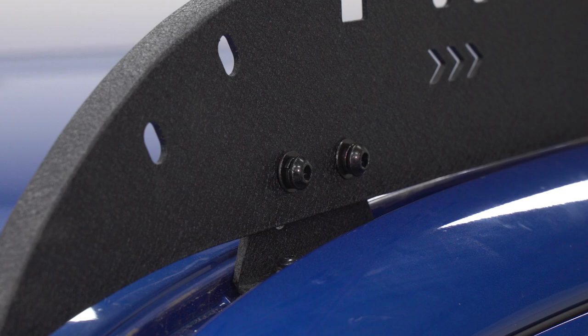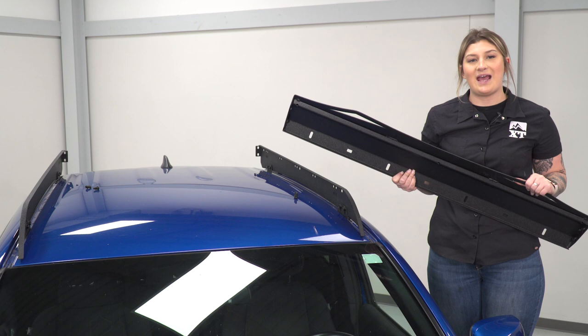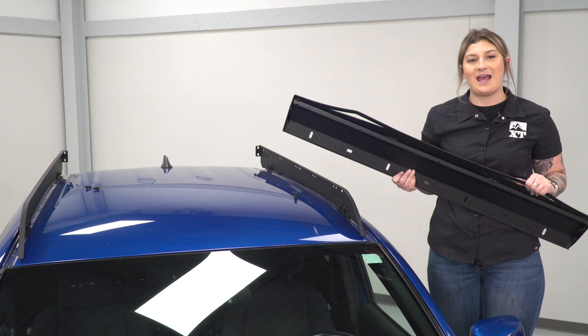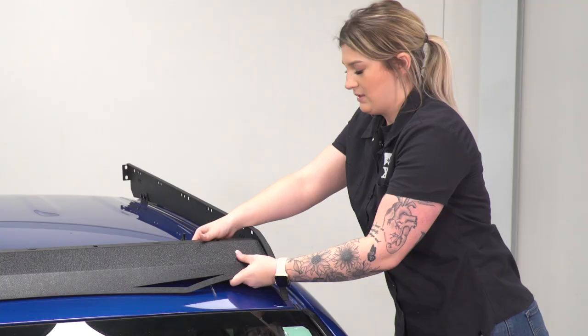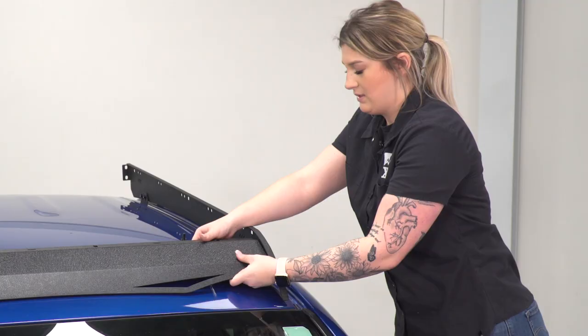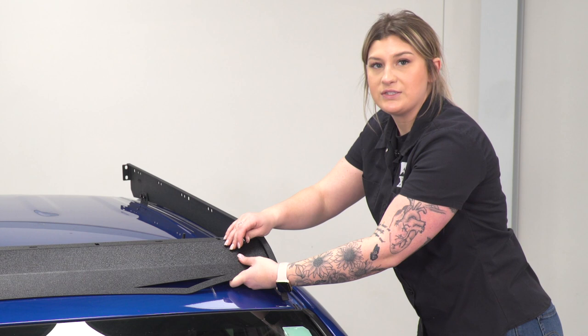Now that we have this side loosely installed, we can repeat that same process on the other side. At this point, we can install our front crossmember. I recommend having somebody on the other side of the truck to help you install this — it does have a little bit of weight to it and you don't want to scratch your paint. This is going to line up with the front mounting location on the side panels, and we're going to use the same hardware we used to mount up the side panels: the larger Allen bolt, flat washer, and lock washer. This is going to have a nut on the back that we're going to thread into.